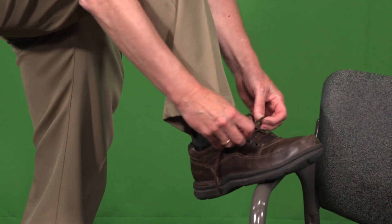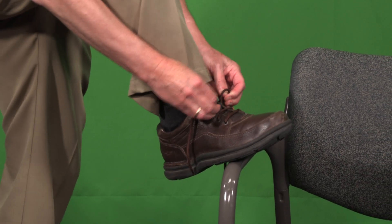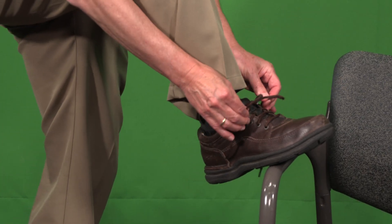Now, you probably missed the first step here. You see how I tightened from down below, and I move on to the next.